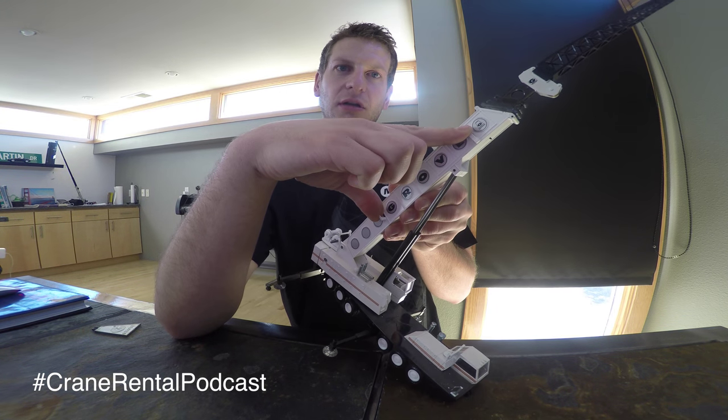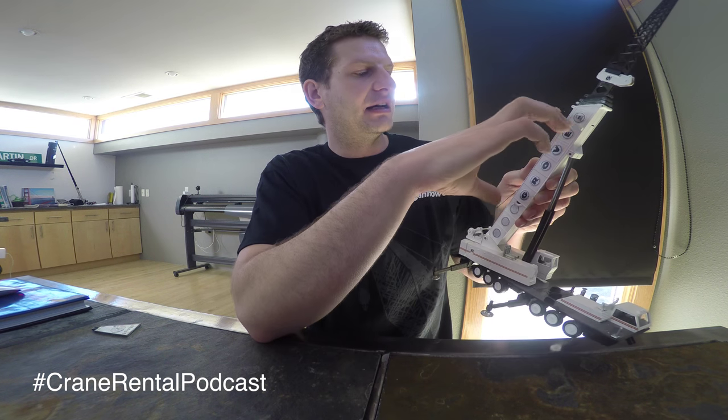This jib can be stowed alongside the boom. Or in some cases, if you're doing a pick where you need all your chart capacity, you could take this jib — this stowable jib — and put it on a trailer and not have to worry about the deduction on your boom charts. We're going to talk about deductions in a later episode, but that's just a little foreshadowing. This is a fixed stowable jib, and there are a lot of terms for jibs.